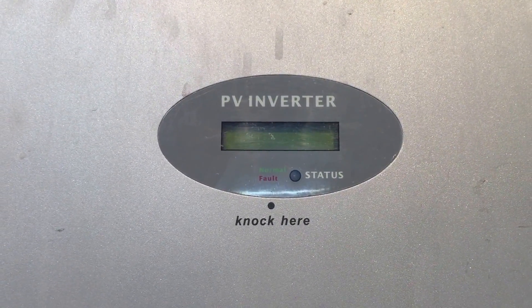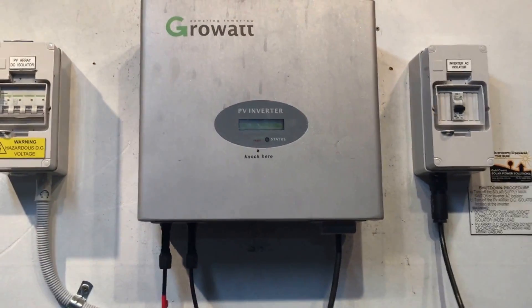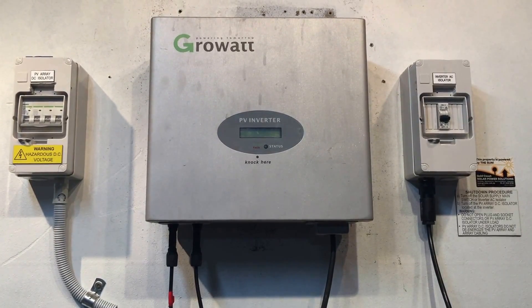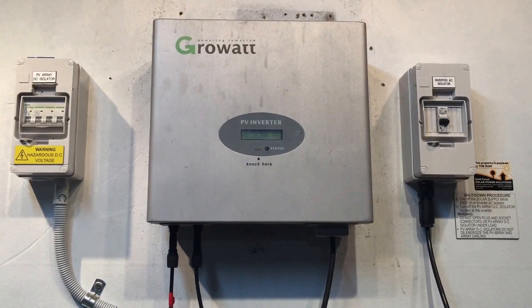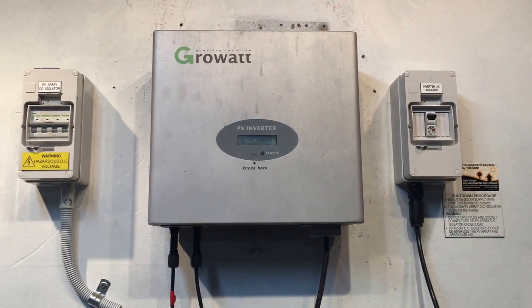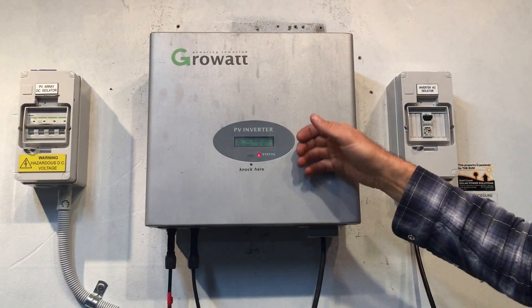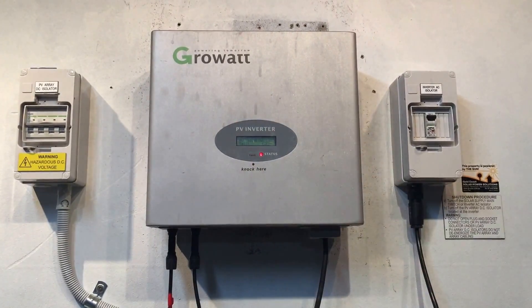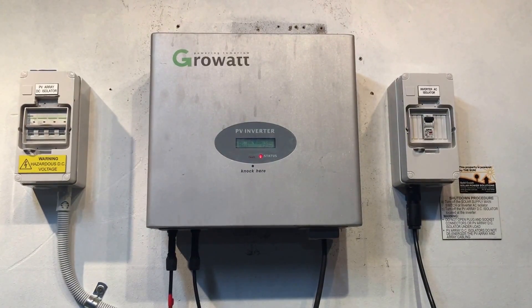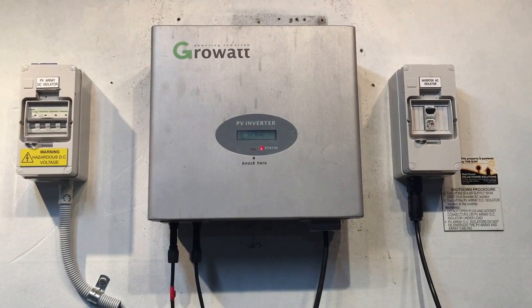We'll try to restart the system. It's important that you follow the shutdown procedure correctly. There's no strict correct way to start up the inverter — just turn everything back on. We turn the DC back on and the AC back on, and the inverter will go through a startup procedure which usually takes a couple of minutes. But this one has pretty much immediately come up with 'PV Isolation Low' again.